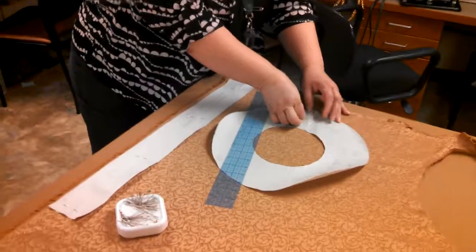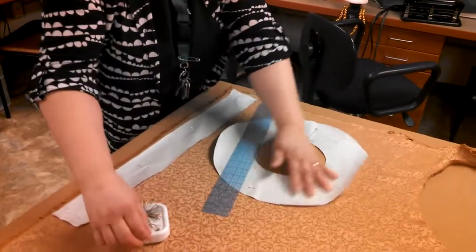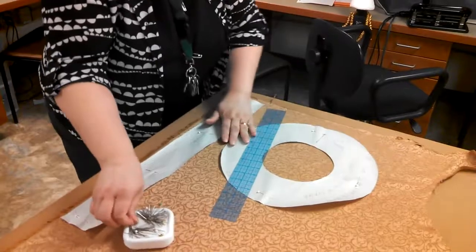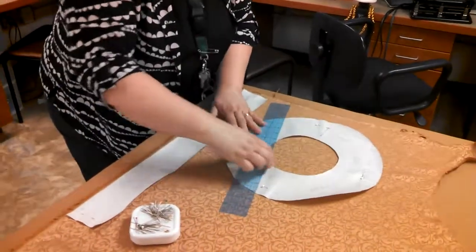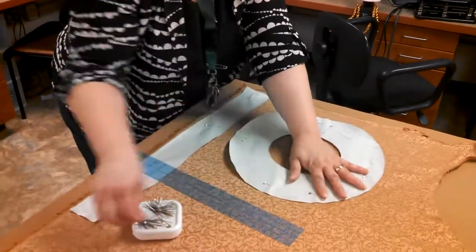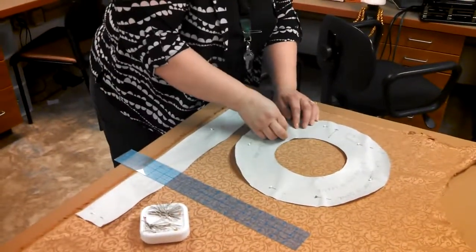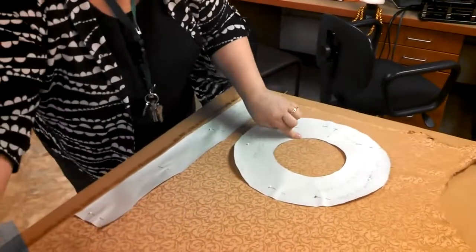You will need about three-quarters to one yard of fabric to do this beret, and you will also need a little bit of muslin that you probably already have for interfacing — I'll show you that in a minute.